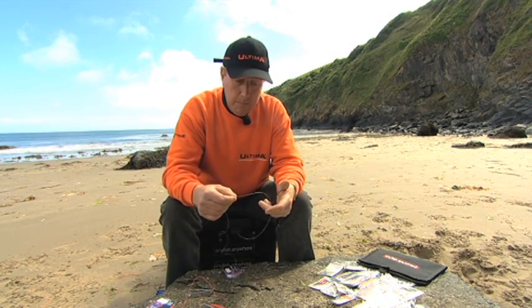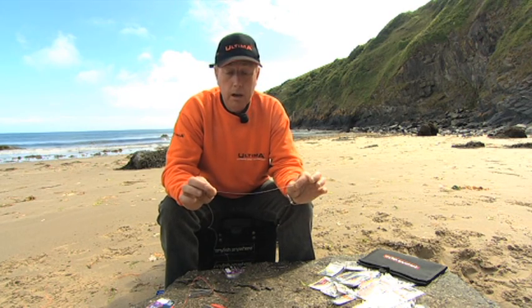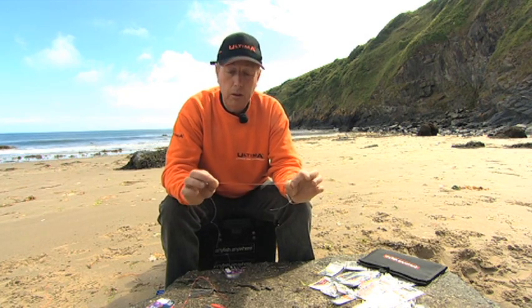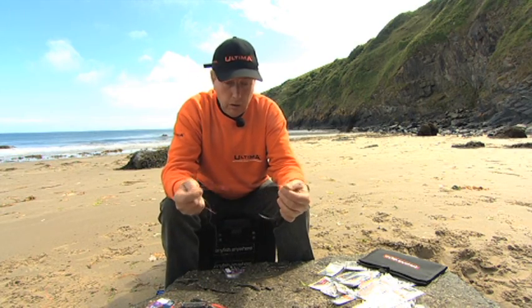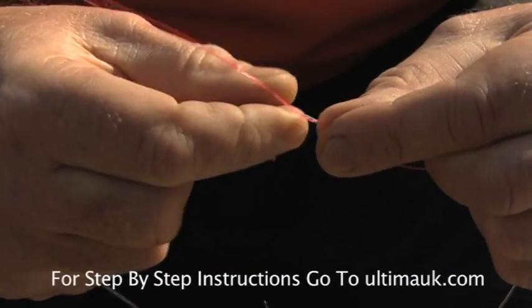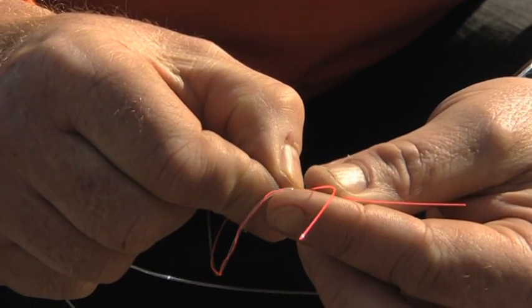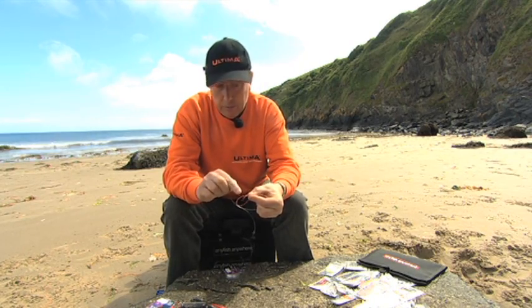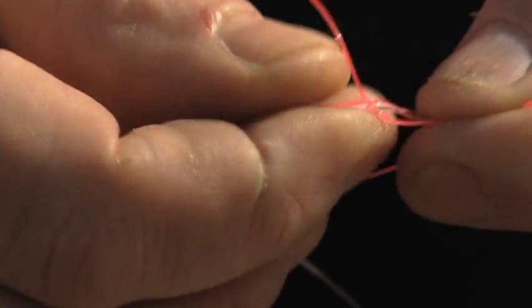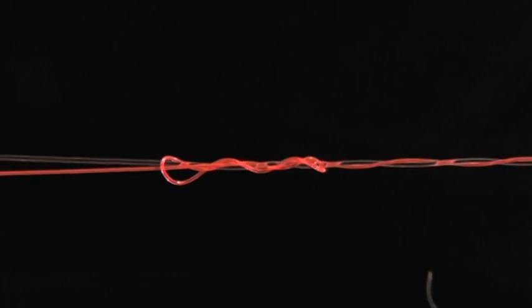The knot I'm going to show you now is a stop knot. You use a stop knot to trap a sequin above a hook, to act as a stop for your bait so it doesn't slide up the line — to keep the bait basically by the hook. First, take a piece of nylon about six to eight inches and snip it off. Hold the main line reasonably tight between two hands, lay the nylon parallel with the main line, and wrap it round three or four times.